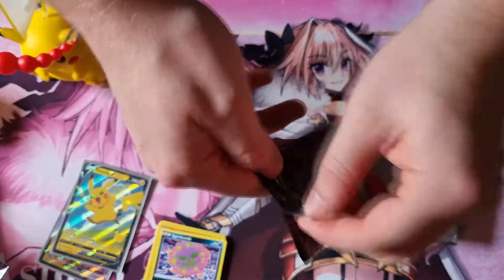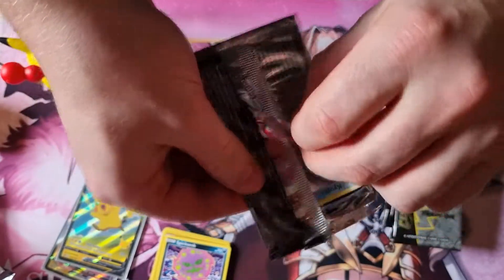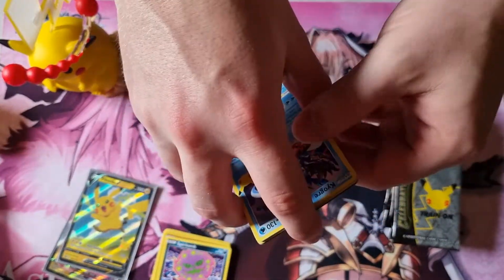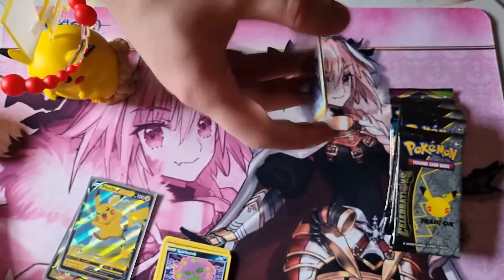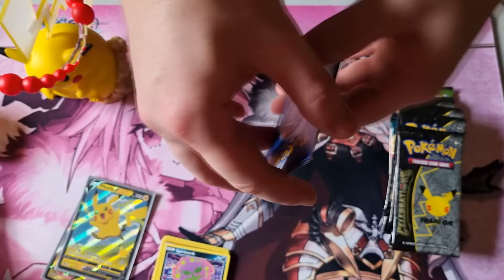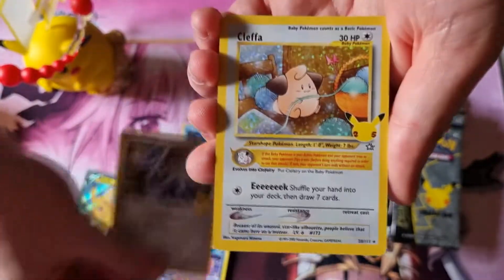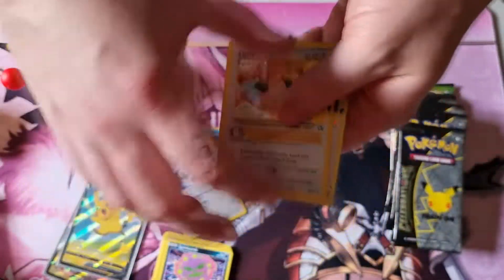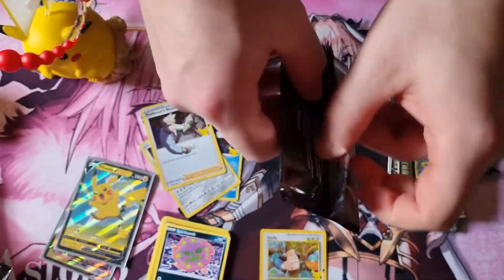I'm not expecting to get anything cool out of the supplementary packs — it's the Celebrations packs that we care about. Pretty much, I think Surfing Pikachu VMAX is the main thing at the moment. Kyogre, Dialga — ooh, nice right off the bat! Collection Cleffa and Professor's Research. That's a good way to start, Cleffa is cute.